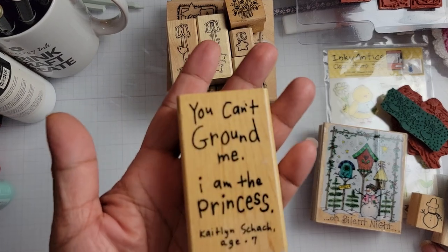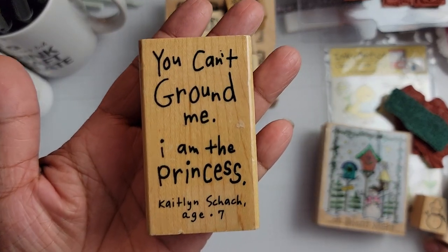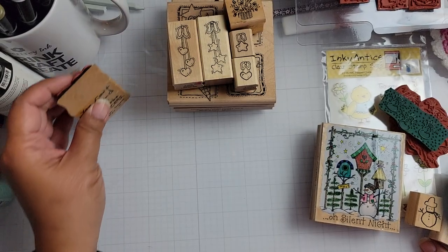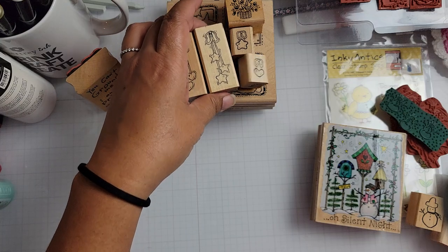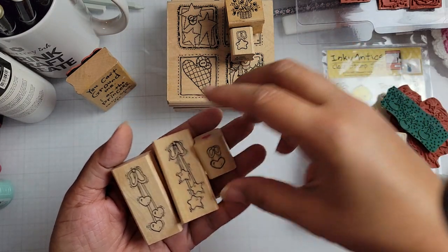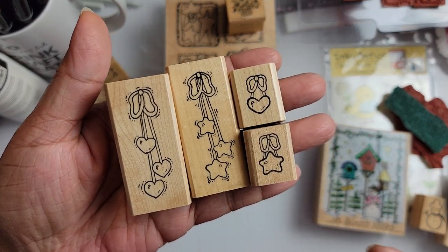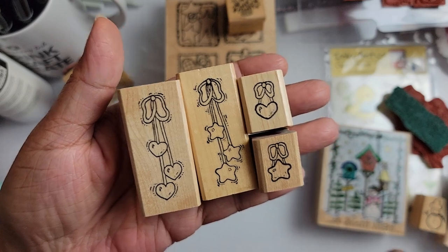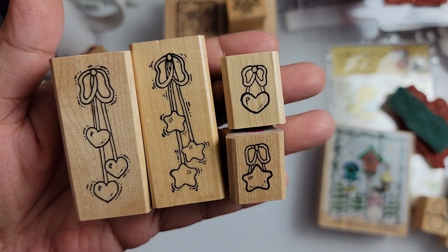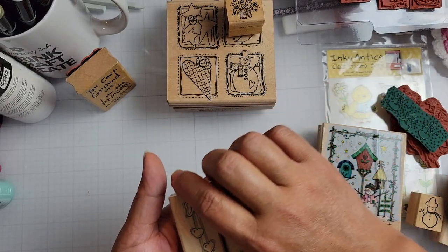And then I got this Inky Antics set. I believe this is Inky Antics. I wanted to use this with a colored image I have. They all came together in a set — they're like little hanging things that you can put on some of the furniture pieces, the stamps that I have. So I want to use those on even a fence or something like that.